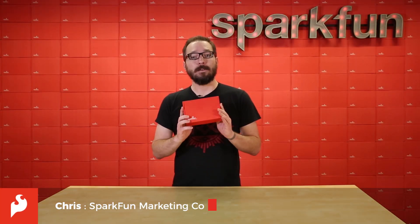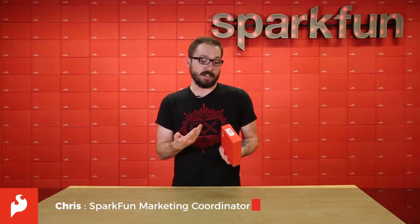How's it going, everyone? My name is Chris, and today we have a red box. Just a box, nothing more. It's cardboard. I'm just kidding.